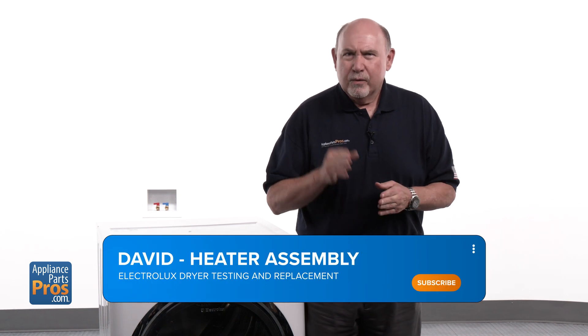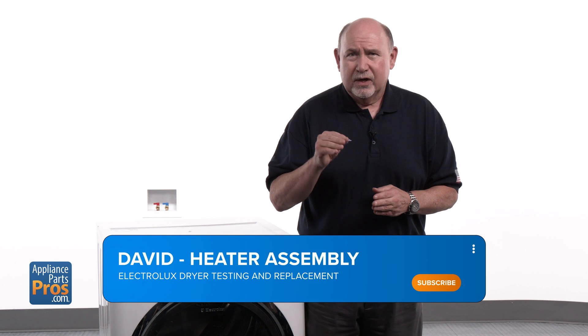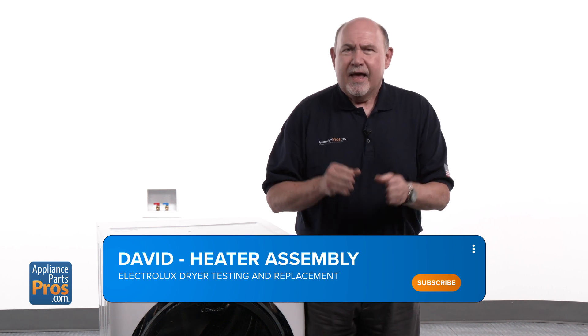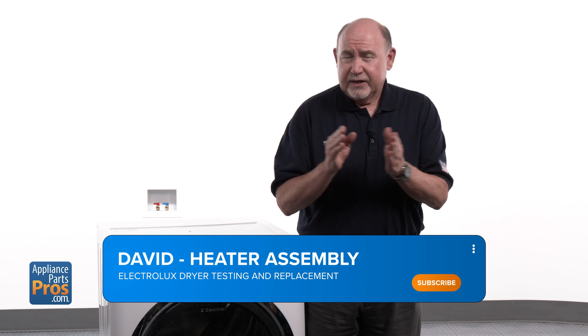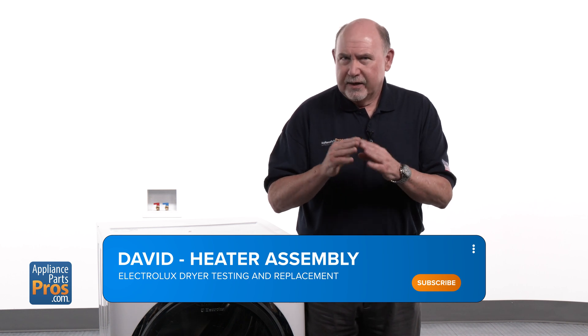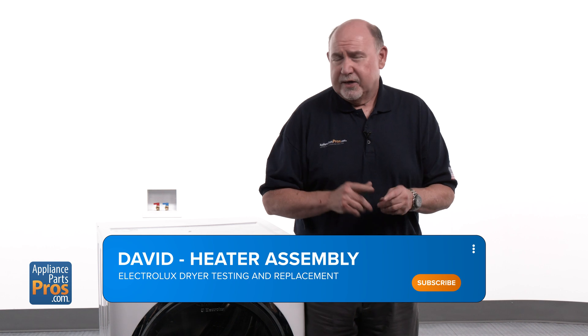Hey, this is David. Today we're going to show you how to test and replace the heater assembly on your Electrolux electric dryer. If you're experiencing issues like your dryer not heating, getting an E64 error code, or taking too long to dry clothes, it might be time to check or replace this part.